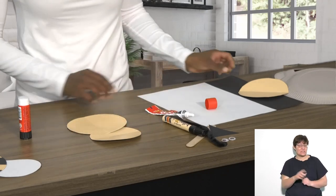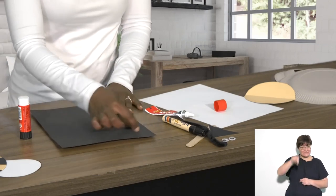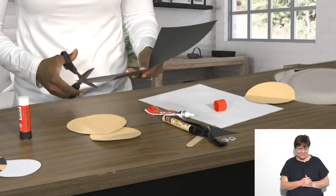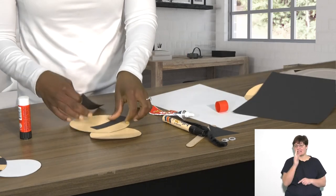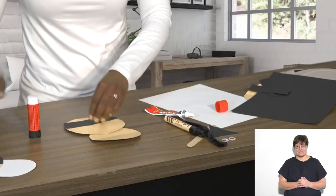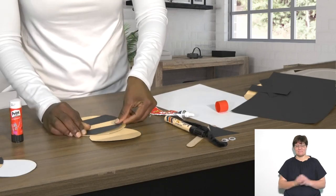Next, take the A4 black paper and cut strips, because the strips will make the lines on the bee. Bees have stripes! Cut one, cut it a little bit smaller and stick it down. I've got some that I've prepped already, so I'm going to stick those down because they fit my circles. There's my first stripe, and then I stick my next stripe right here.